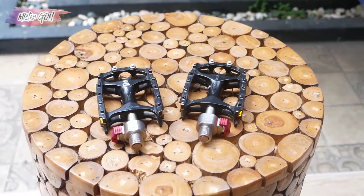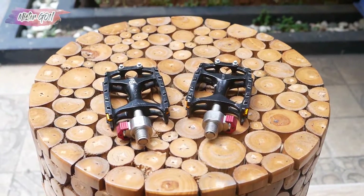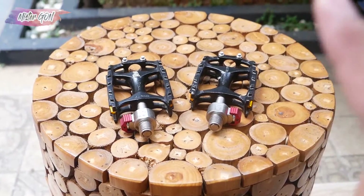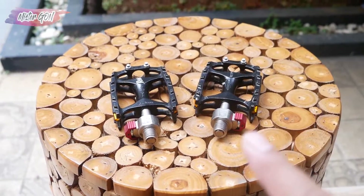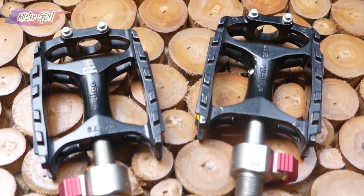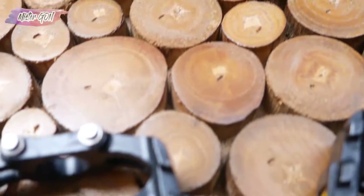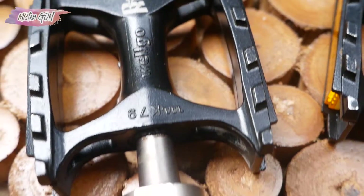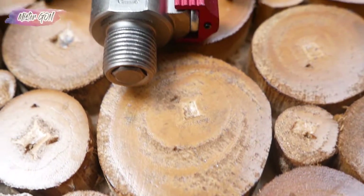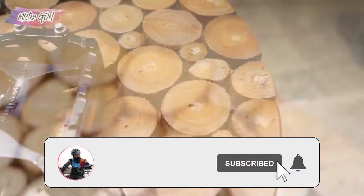Halo Sob, apa kabarnya? Pada video kali ini, gue akan review pedal quick release lagi dari brand Wellgo, berwarna hitam dan pada bagian quick release-nya berwarna merah. Sebelumnya, dukung channel ini dengan cara klik subscribe, dan jangan lupa nyalakan loncengnya.